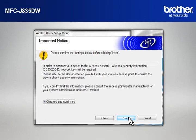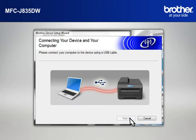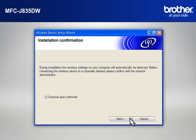At the Important Notice window, check the Checked and Confirmed box and click Next. When the Connecting Your Device and Your Computer window appears, connect your Brother printer to your PC with a USB cable. At the Installation Confirmation window, check the Checked and Confirmed box and click Next.